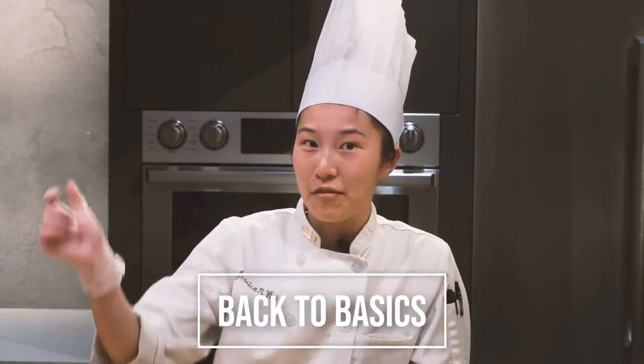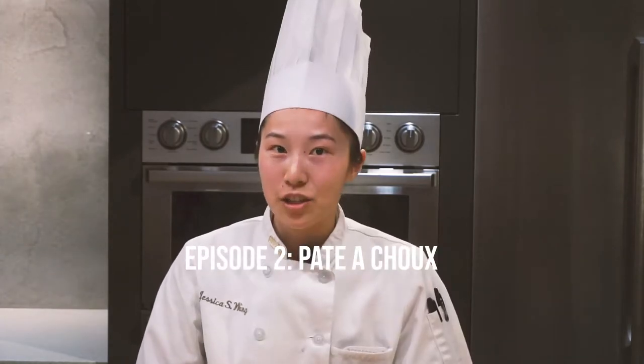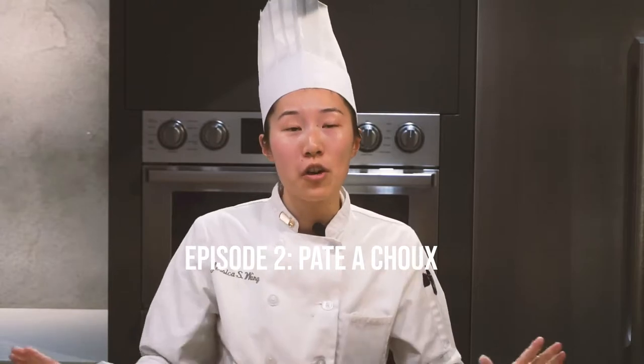Hey guys, it's Jessica and welcome back to the Sugar Crystal Kitchen. On this second episode of Back to Basics, we are going to be making pâte à choux, a classic French pastry dough used for so many desserts such as profiteroles, cream puffs, eclairs, even churros. Today I'll be showing you guys how to pipe eclairs with it.